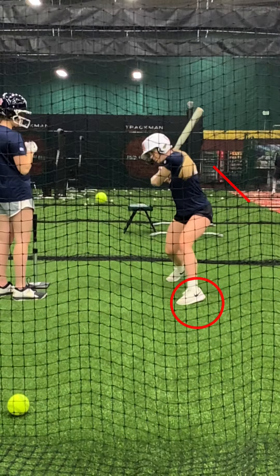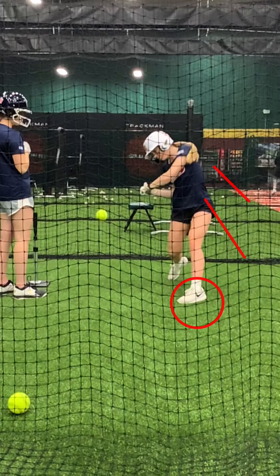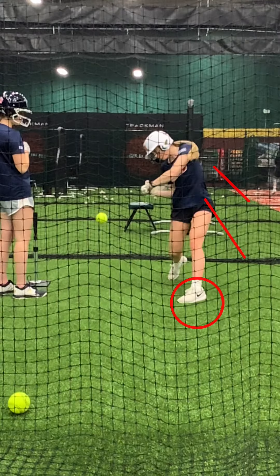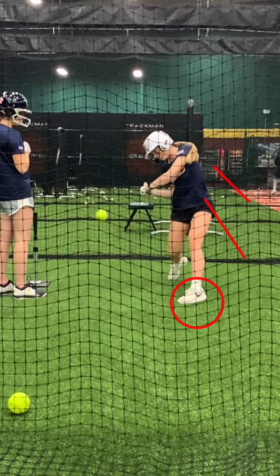Back knee, back hip is starting to fire forward. Once she gets connected, her front hip will start to work itself back and the bat head drives forward. You can see her hips get fully turned before the bat head gets released. So this is what we're looking for — what we call the shoulder drop.